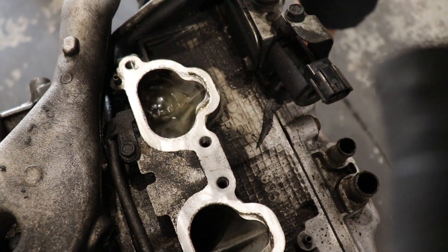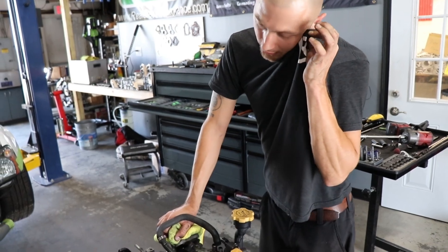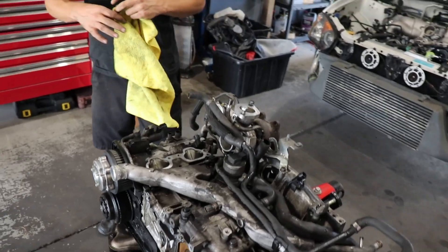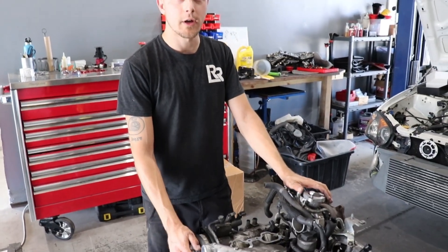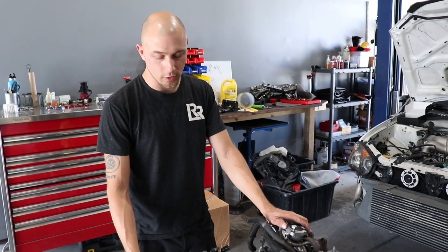I'm going to drain it. Hopefully the heads are savable. The fact that this port was full to the top with water is not a good sign. I'm 90% sure this has at least one bent rod, because when we cranked it over it just had like no compression whatsoever.